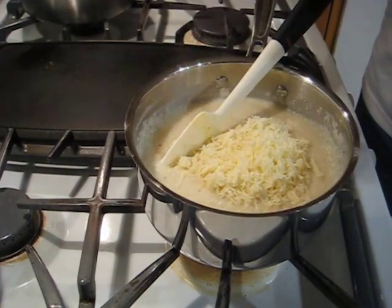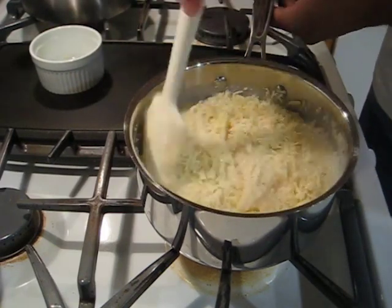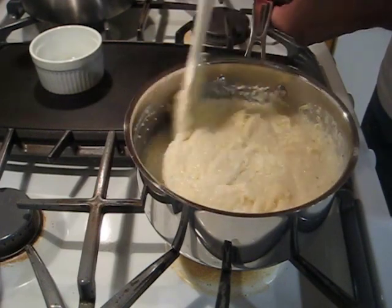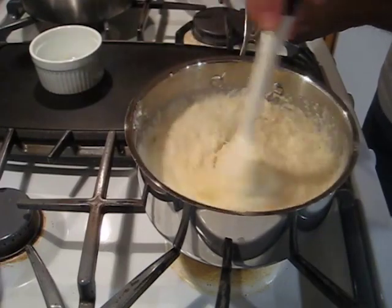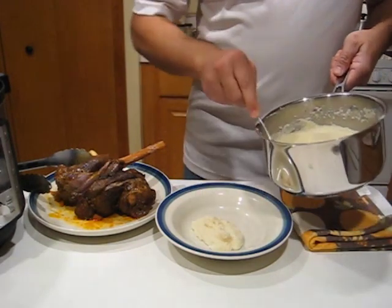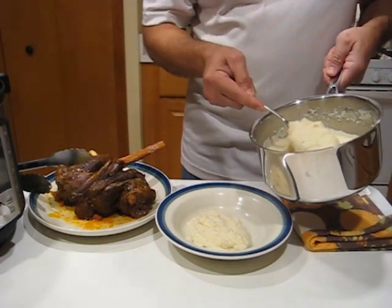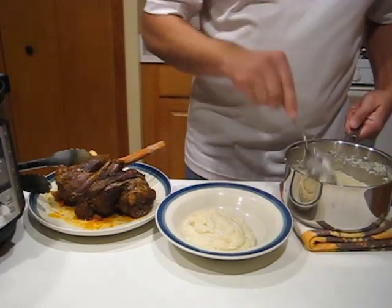Go ahead and dump that cheese right in there, stir it through quickly, make sure it's nice and melty — that's going to disperse all kinds of good flavor through there. So we've got cheesy polenta. We're going to put a few spoonfuls of that right at the bottom of the bowl.